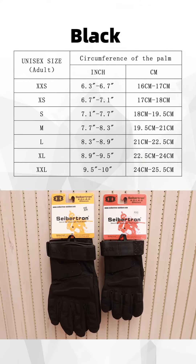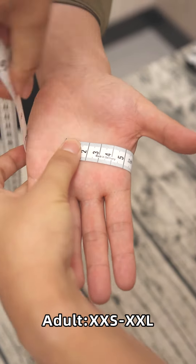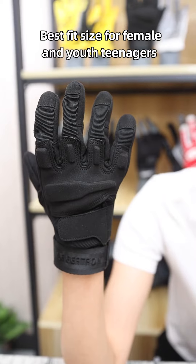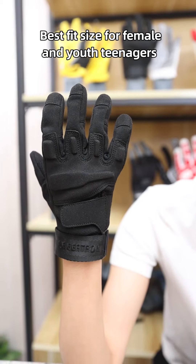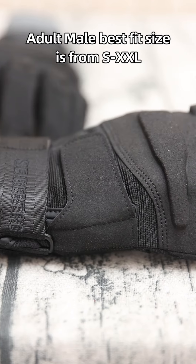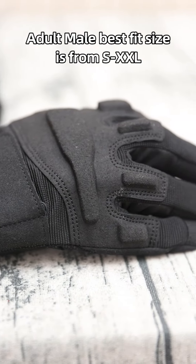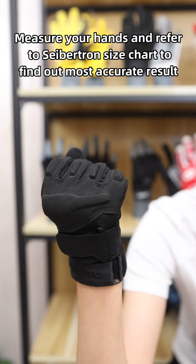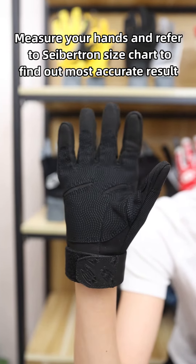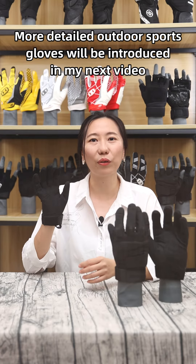This glove comes in black color only, from size XX-Small to XX-Large to fit most hand sizes. Best fit size for female or youth teenagers is from extra-small to large. For adult males, best fit size is from small to XX-Large. Measure your hands and refer to Seption's size chart to find your most accurate result.